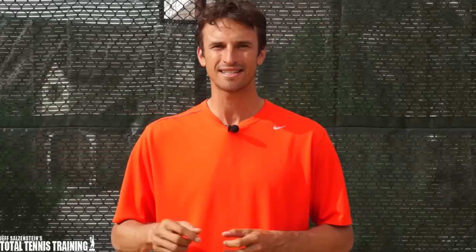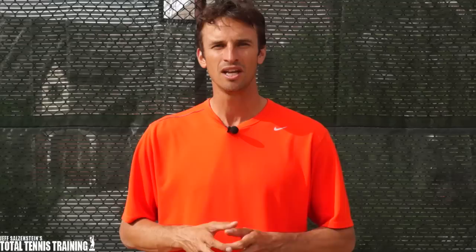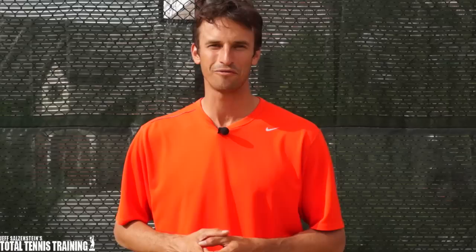If you want to see a more in-depth breakdown of this lesson and many others, make sure to join us inside the Total Tennis Training Inner Circle where you can get cutting edge tennis tips and strategies that can fix your weaknesses and improve your strengths. If you want to be part of our growing online tennis community and get the best tennis lessons on the planet, click the link below and we'll help you go to the next level with your tennis. I'm really excited to help you out and thanks for taking the time to watch this lesson today.